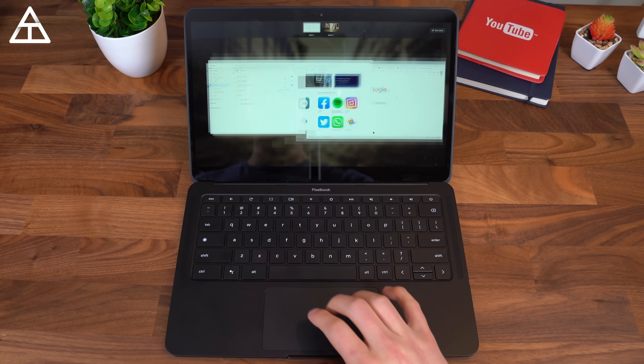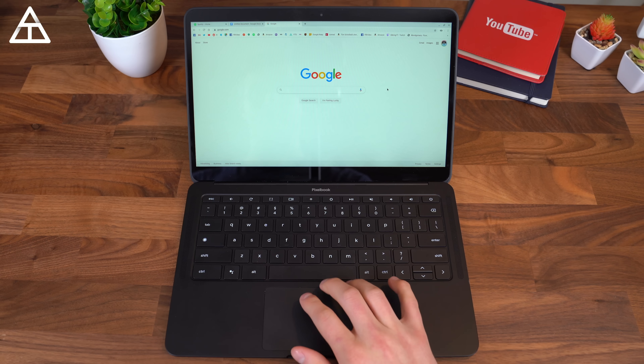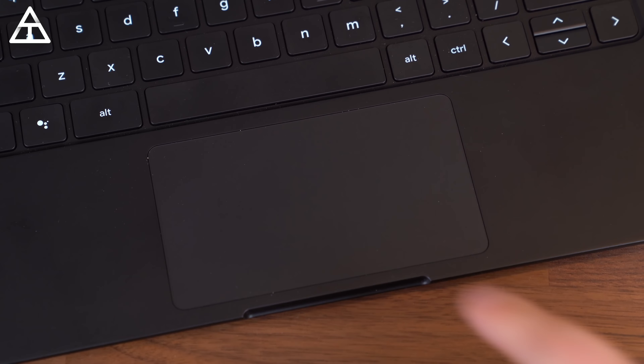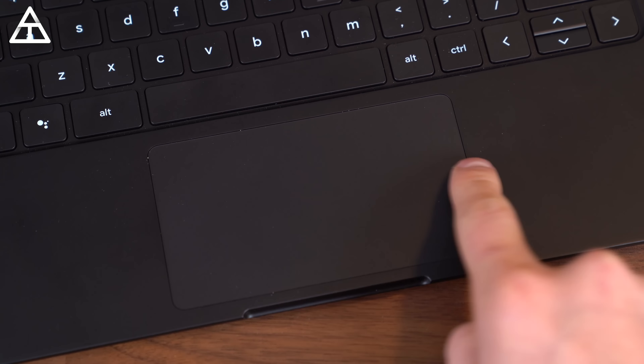While reviewing devices, I like to make notes as I use them. Under trackpad, all I put was "okay," and that essentially defines what I feel — it's just a pretty standard trackpad.